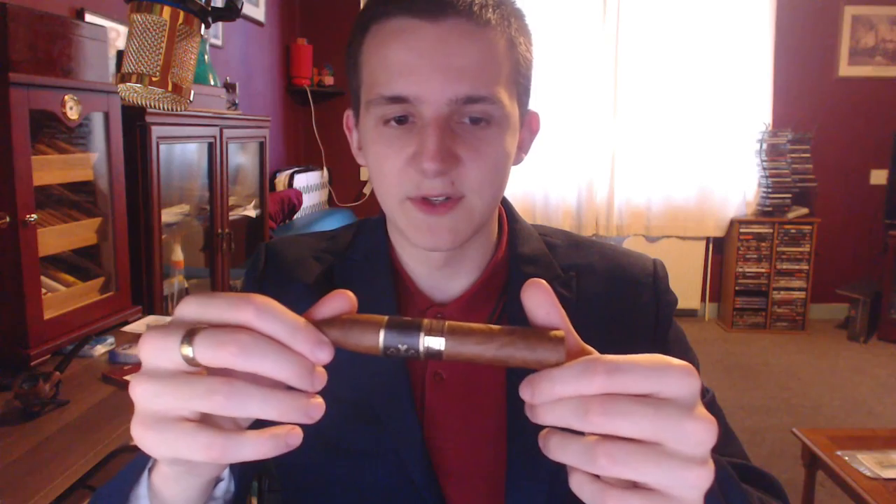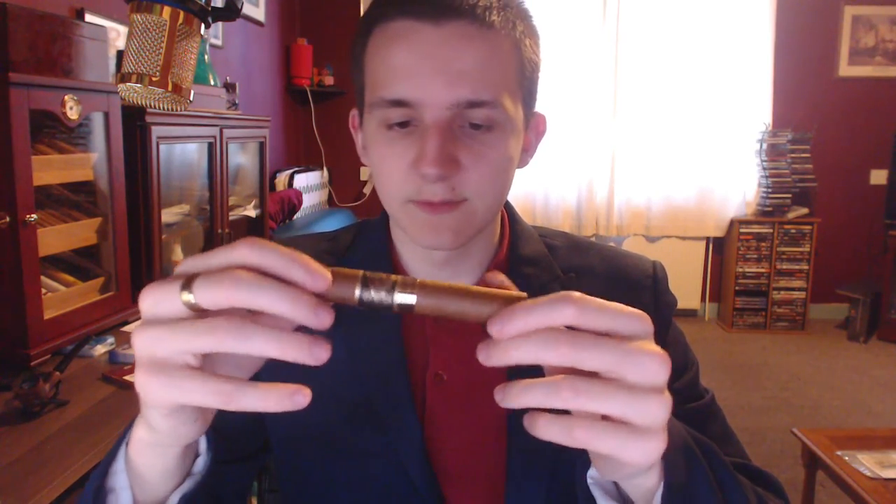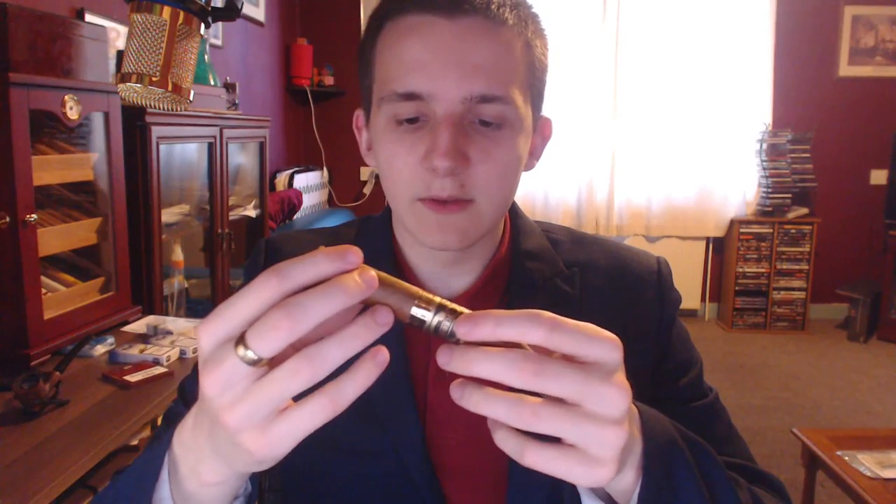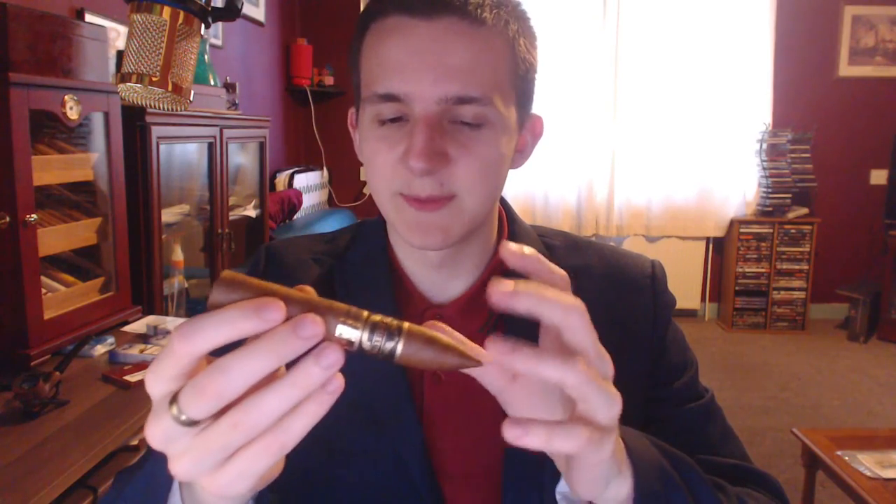As for the tasting notes, it seems to be between light and medium, which is generally the range I aim for. Ring gauge 52 — I would say it's probably 48 to 50 at max, but 52 it is. It's 5.5 inches long including the Torpedo. The wrapper itself doesn't appear to be that rich or have a special aroma — just a very pale tobacco taste, kind of bland.